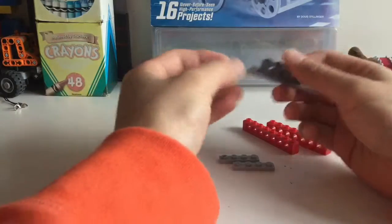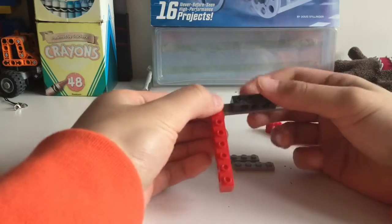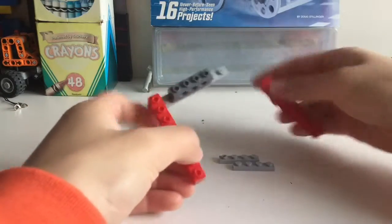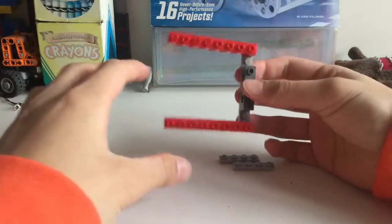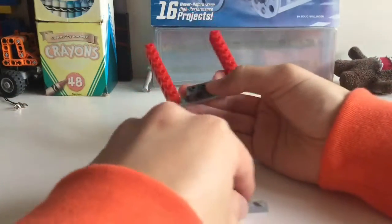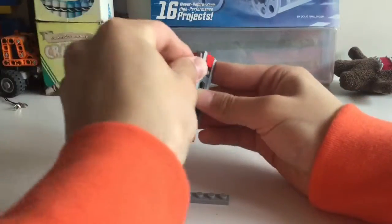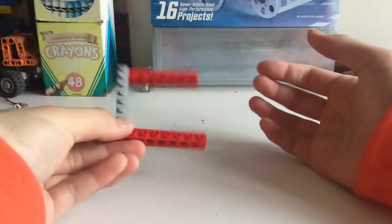Then you take this 8-stud brick and put it on the edge like this, and do the same thing with the other side so it's kind of a U-shape like this. Then you put two more plates on the top to secure it, so now you've got this.